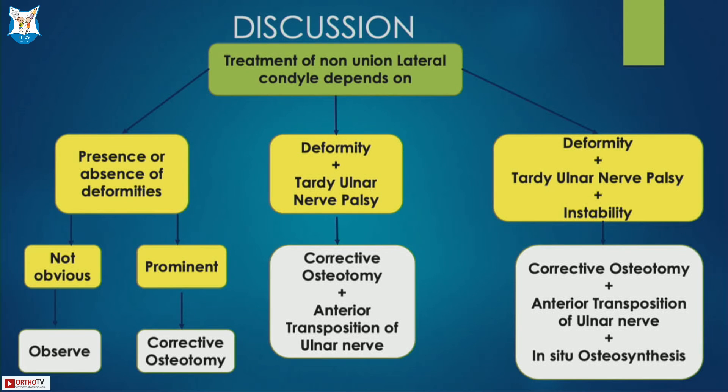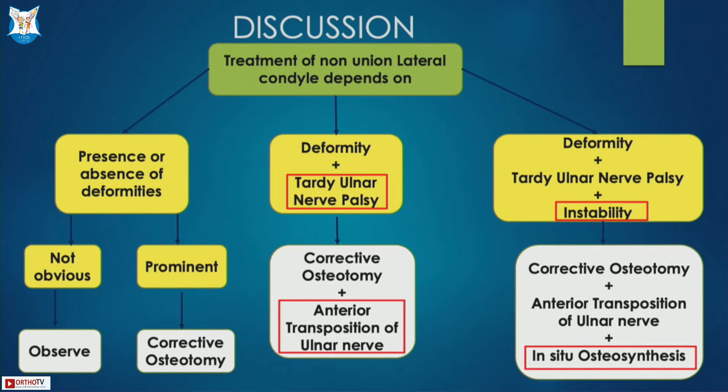In any case of lateral condyle non-union, management depends on three components: deformity, ulnar nerve involvement, and instability. If the deformity is not obvious, we can observe. If it is prominent, corrective osteotomy is indicated. If associated with ulnar nerve palsy, anterior transposition of the ulnar nerve should be added. If there is instability, in-situ fixation can be added.